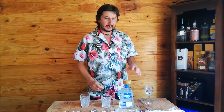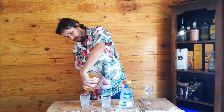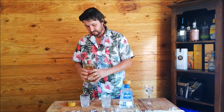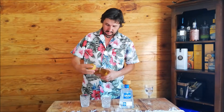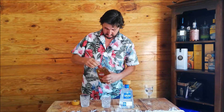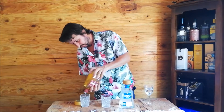I also have the 1800 Reposado here that I've done a review on before, and I'll compare the two side by side. If I can get a little bit to pour out — I don't like the pourers on these things, that's one thing I can say I don't like. If anybody knows why these things don't pour very well, let me know in the comments please, because I'm having a hell of a time getting anything out of this thing.